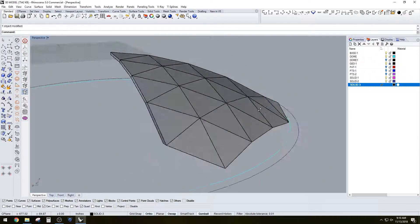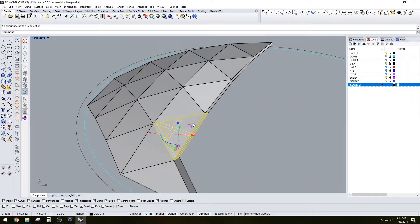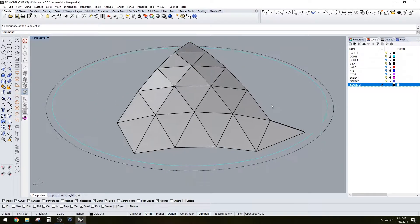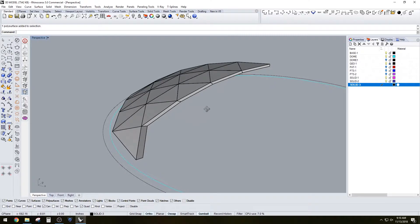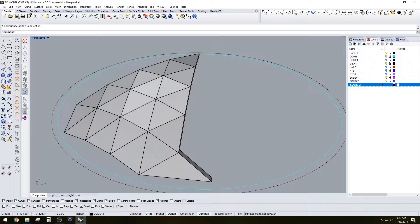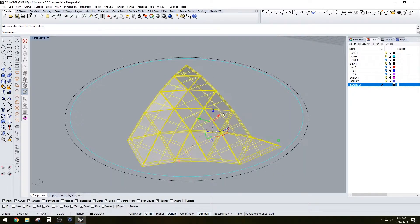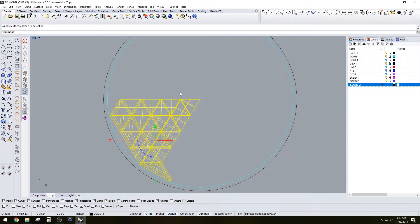We've now successfully created all of the sections and they are completely 100% solid, which will help us create that watertight design that some of us need for 3D modeling or 3D printing. Now that we have all of these sections, let's go ahead and select them together and I'll show you a trick.